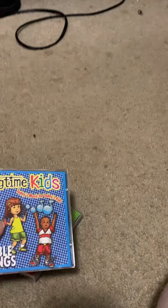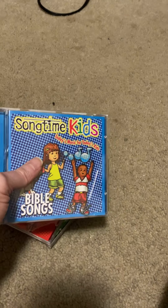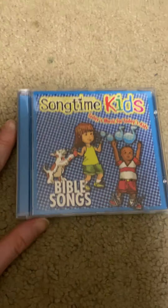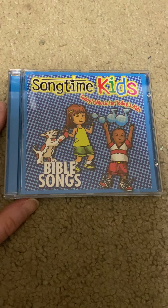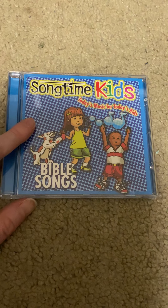Let's get on with the review. Each disc online doesn't say the exact date. This is the first disc, called Bible Songs, and the color scheme is blue.